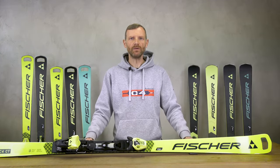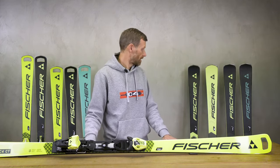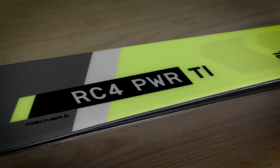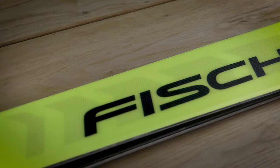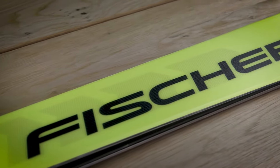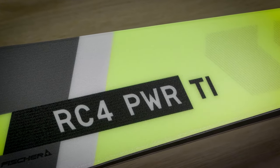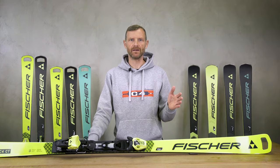Brand new in the RC4 line are the next two models. The RC4 Power Ti is a classic sandwich construction with titanium reinforcement in the middle of the ski, which makes it very lively and sporty. The intermediate radius makes the ski very versatile to ski on every kind of turns.